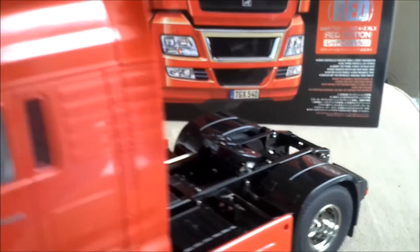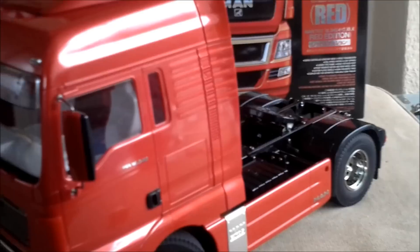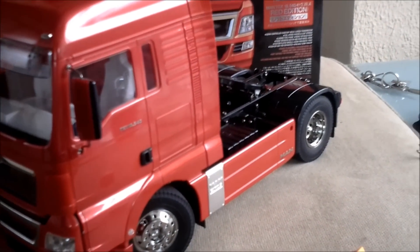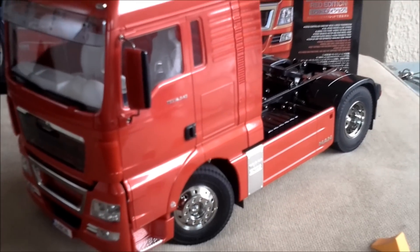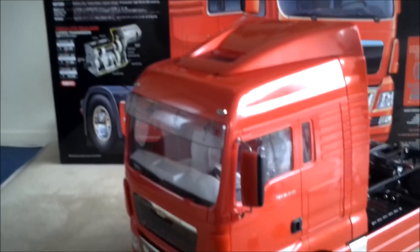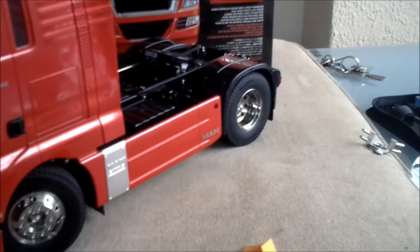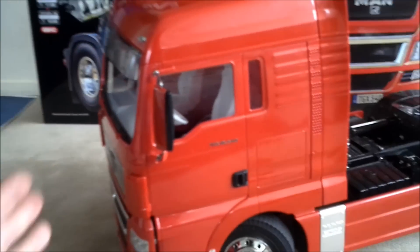If you have any questions I'd love to answer them, though I'm quite new to the RC truck world myself. I've always wanted to get one — my nan's brother and dad had these but the Wedico versions, which are far too expensive for me really.